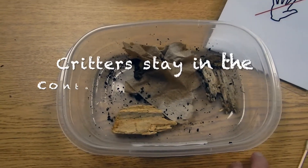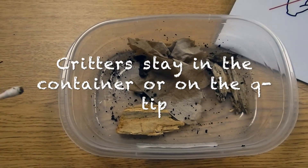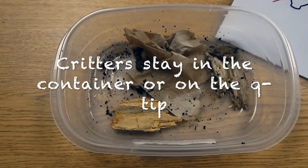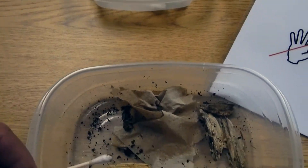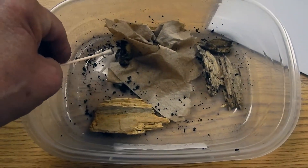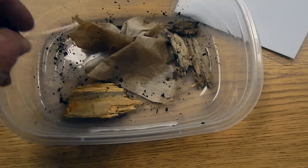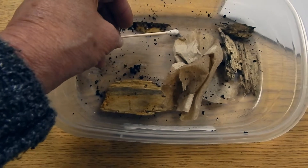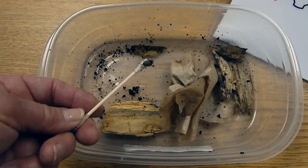In the forest floor activity, students are watching and observing the pill bugs and the earthworms, so they're not picking them up. But what they can do — you have the container that has all the little Q-tips in it — they can move them around carefully, they can move the paper around carefully, they can see if they can pick a pill bug up and have it hang around on the Q-tip. Sometimes they will, sometimes they won't.